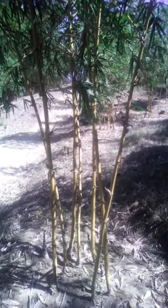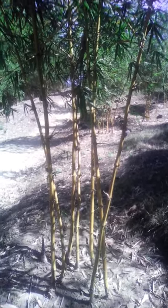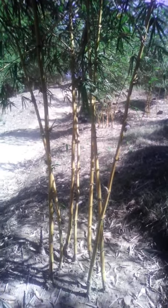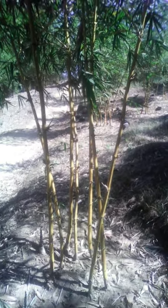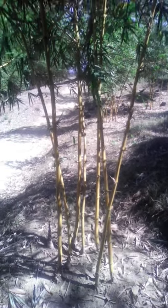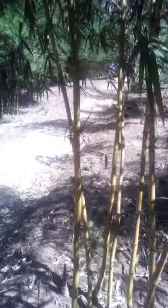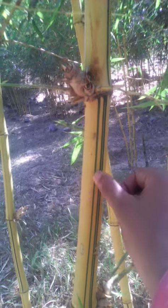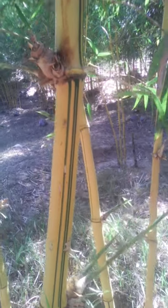Dear viewers, now we see the Sharna bamboo, or golden bamboo. This is nice in color, and they have green stripes in their body — two or three green stripes.